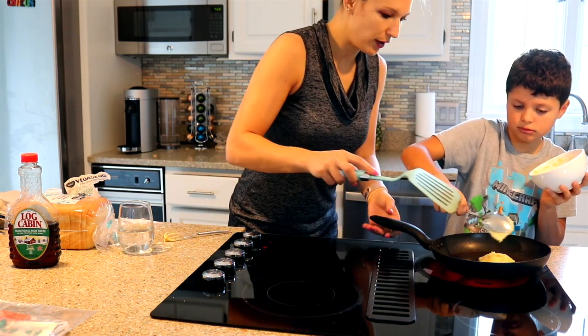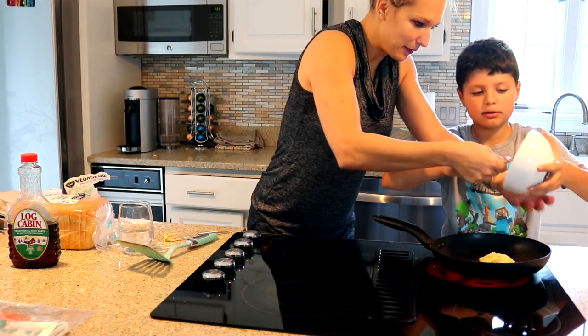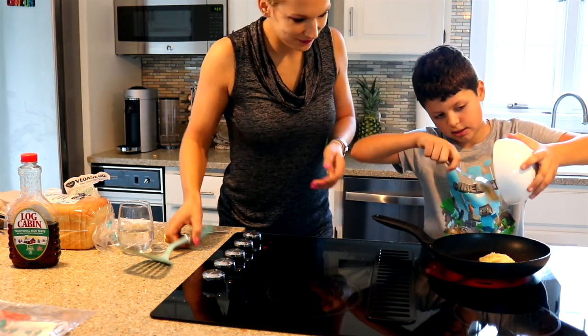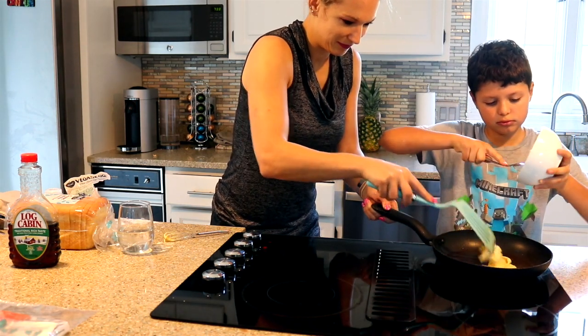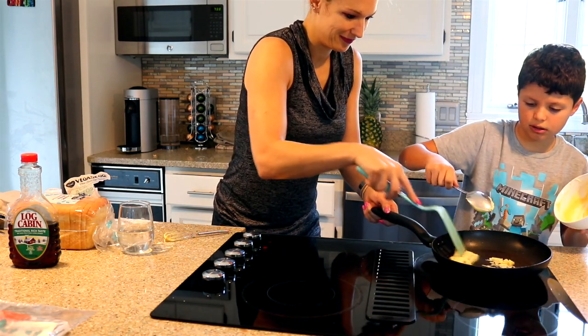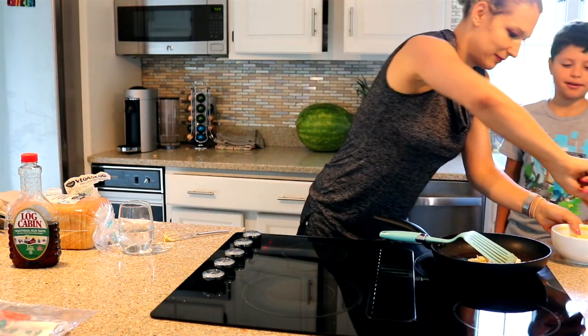Pour it all out. Pour it all out. Quick, quick, quick! We got it.